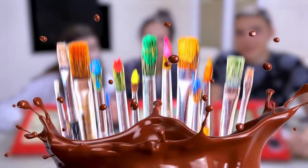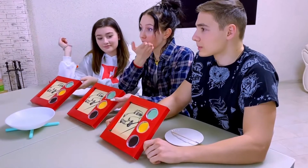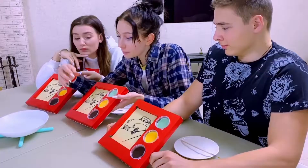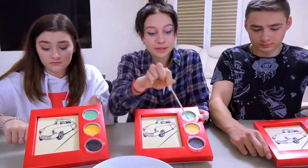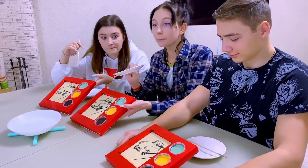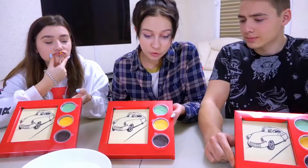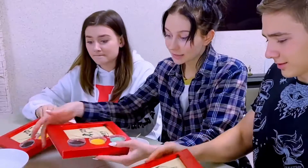And we have the first round. The rules are quite simple. We have the same three sets with colored chocolate paints inside. We will put them in hot water to melt all the paints. There are brushes that we will use to collect paint and color the drawing on white chocolate. And there are these saucers that will serve as a palette. So if we want to make a different color, we can mix two or even all three colors at once and get a new one. Are we getting started? Let's melt the paint!